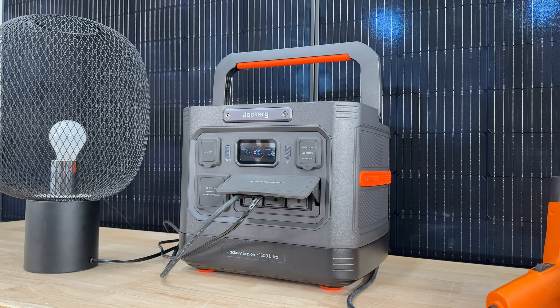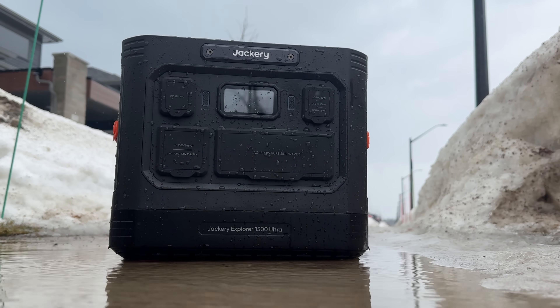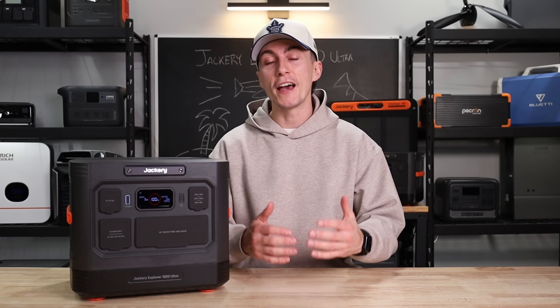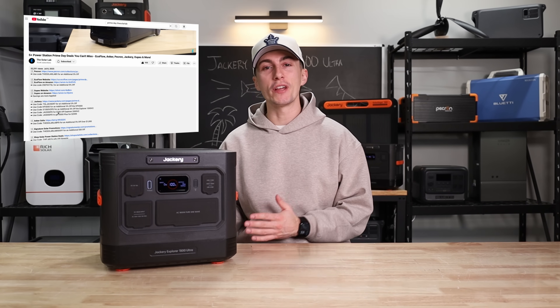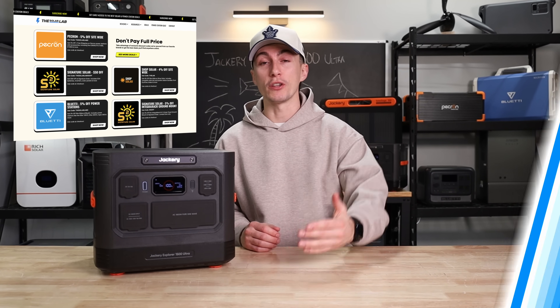So when we first saw that Jackery was releasing this thing, we were quite excited because it looks, at least how they market it, like it might just be an exciting unit. As always, we will leave links to this unit as well as any discount codes that we can get from Jackery for you guys in the description down below.